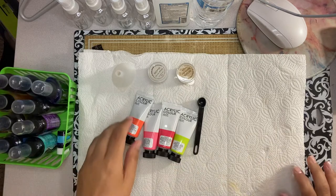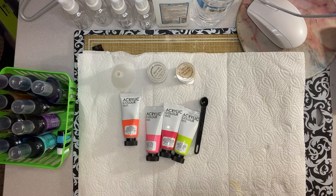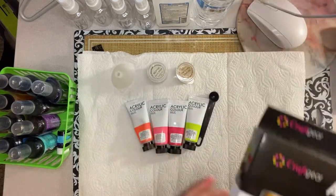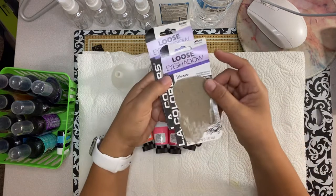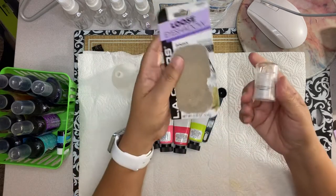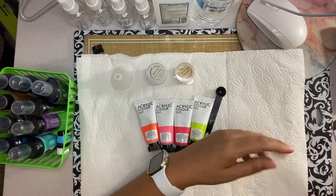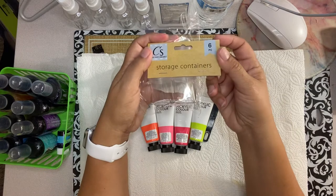I got this acrylic paint at Ross, it was $4.99 for a set. I picked out colors that I don't already have in my sprays. I also got this loose eyeshadow — the brand is LA Colors — to use similar to the glimmer mist effect. They came in this package and I got them at Dollar Tree.